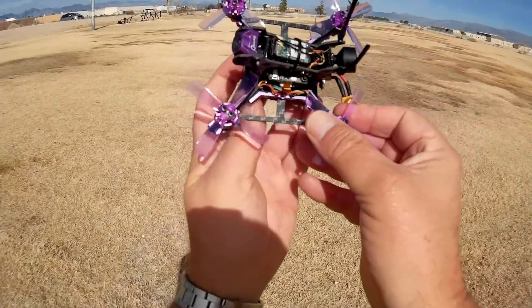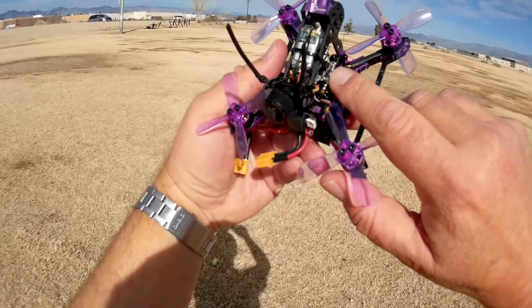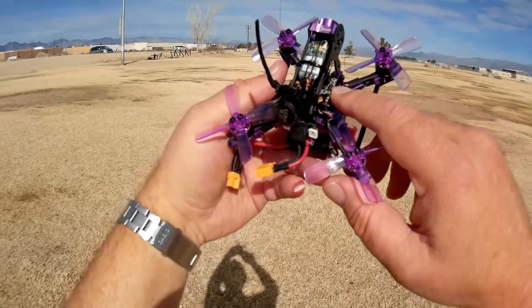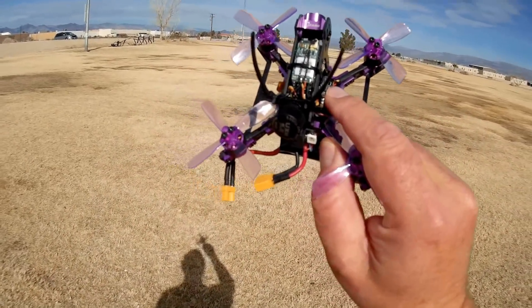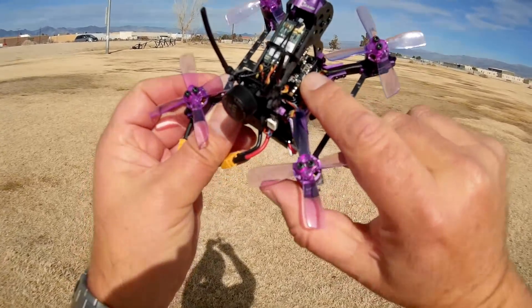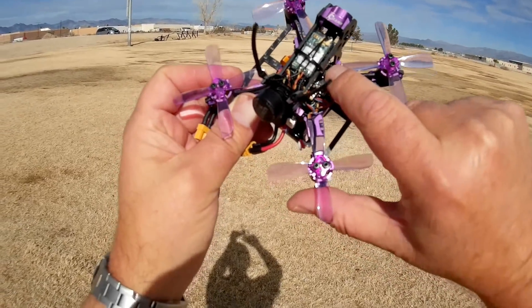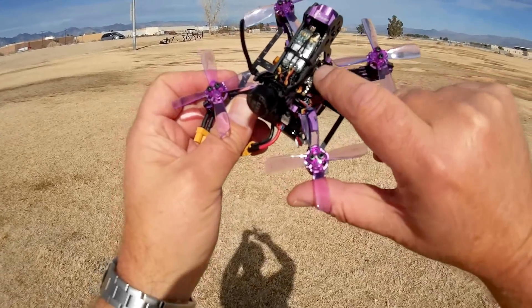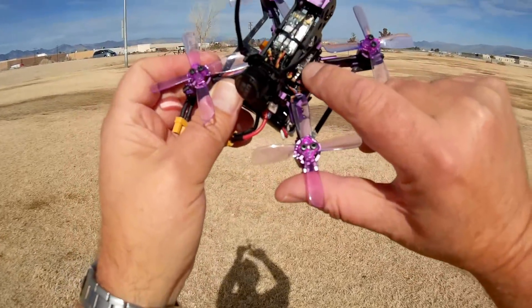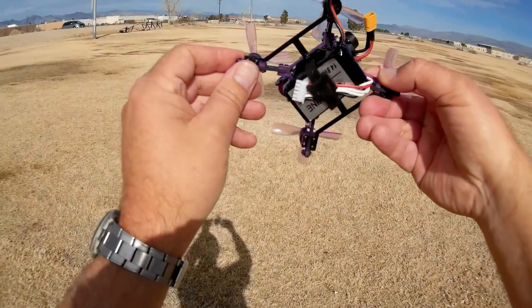To start and stop video recording — this is the button here. It actually starts recording as soon as you plug in the battery, but after you land, make sure to hit this button to stop the recording; otherwise you will corrupt the video file. You'll see a blinking blue light — that's the DVR telling you it's recording. To stop recording, that light has to turn solid, and to do that you have to hit this button.